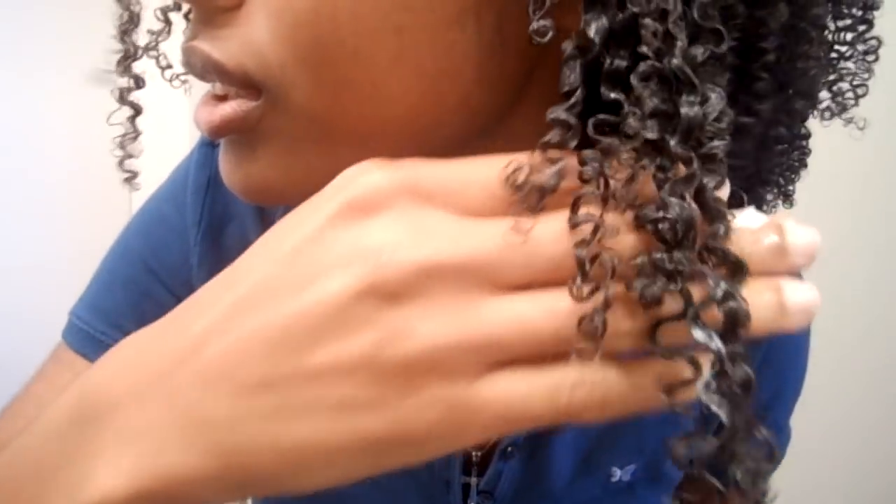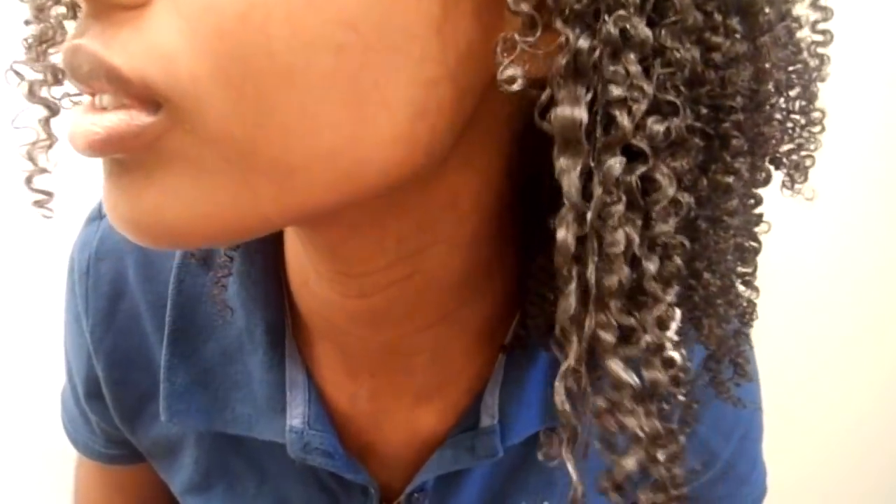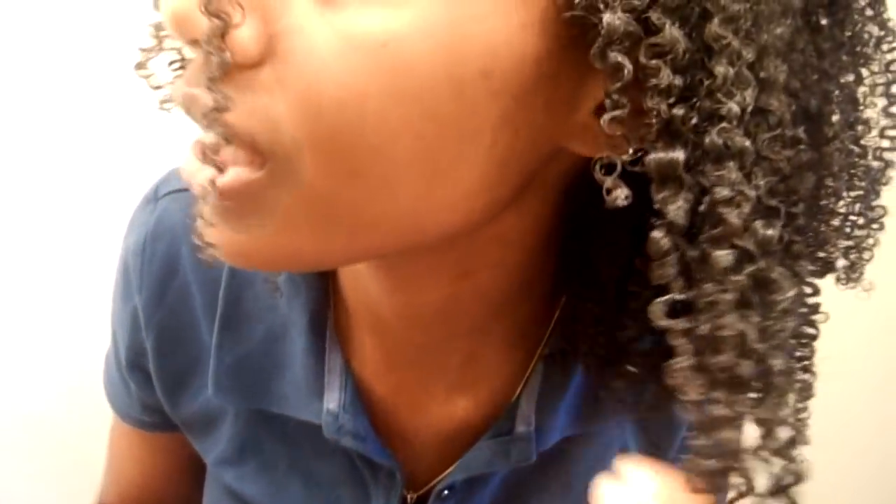All right, so this section is done — there you go. Now I'm trying to leave it wavy and not do finger coils, because then it would shrink up more.